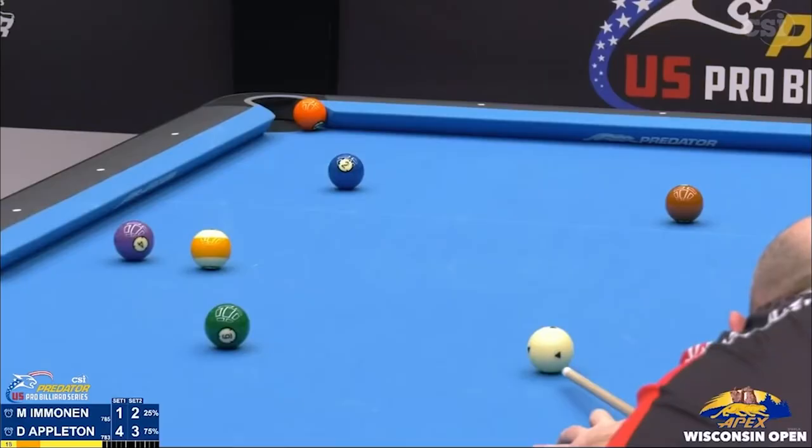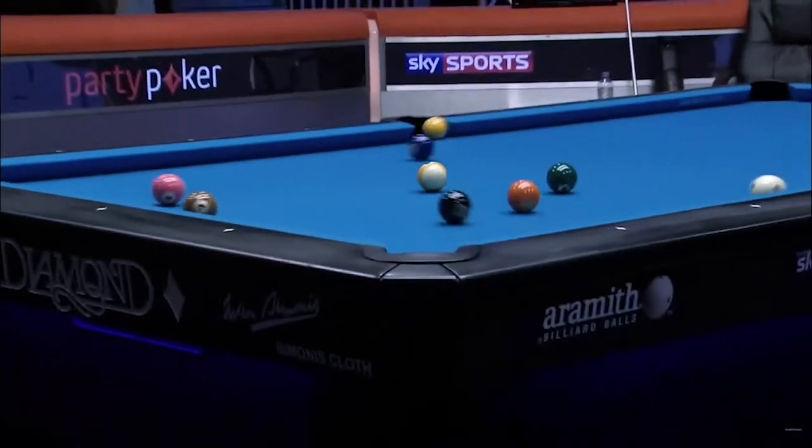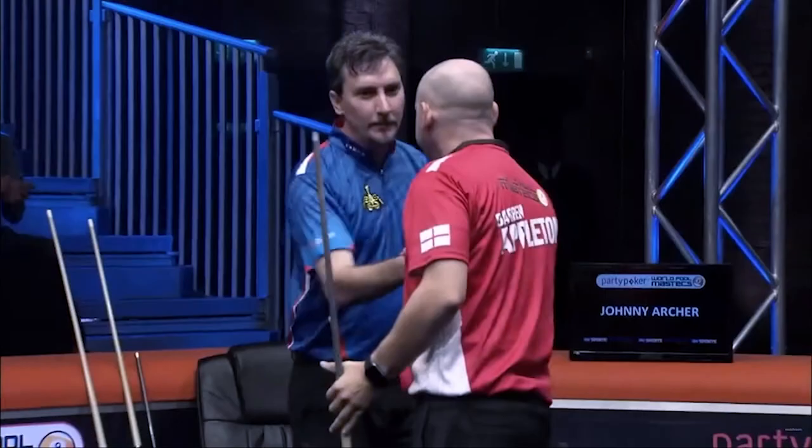The two-time US Open nine-ball champion, Dynamite Darren Appleton. It is good. The most important one was winning the World Ten Ball Championship because it's everyone's dream to be world champion.